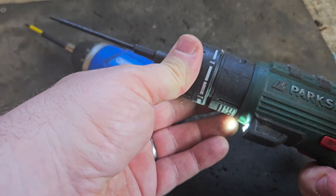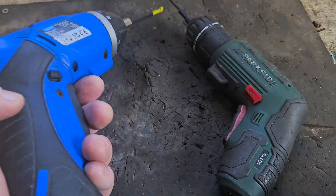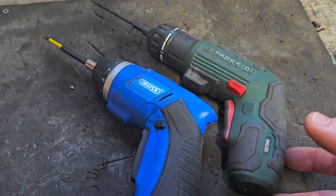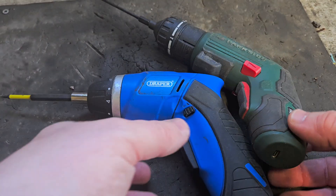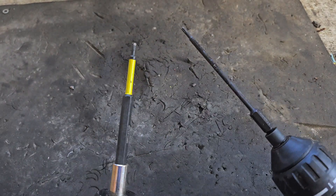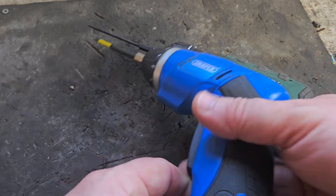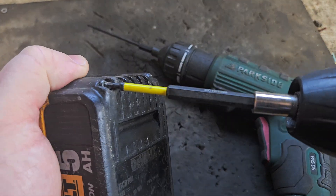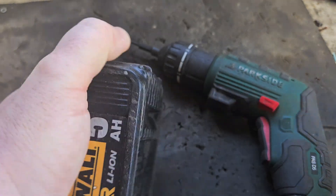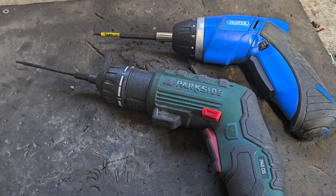Next: cordless screwdrivers. I have about three of these small Parkside ones and one Draper one. It's useful to keep them charged up so if one accidentally goes flat you always have another to reach for. These are handy for small screws — they don't strip the screws, they're not too powerful, but they're powerful enough to do the job.